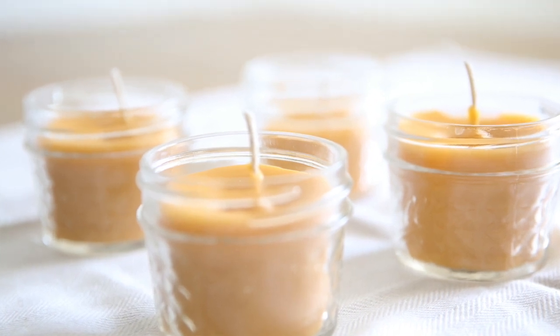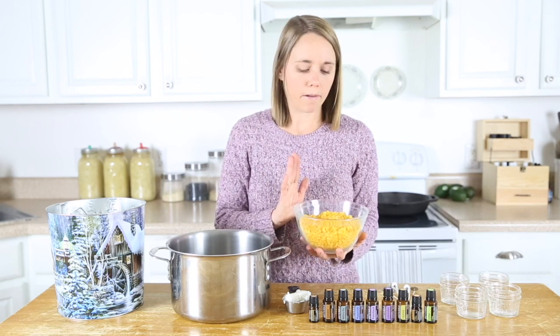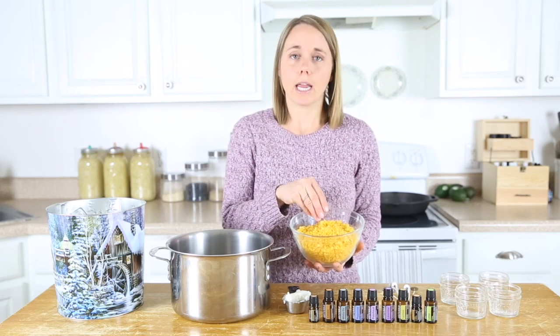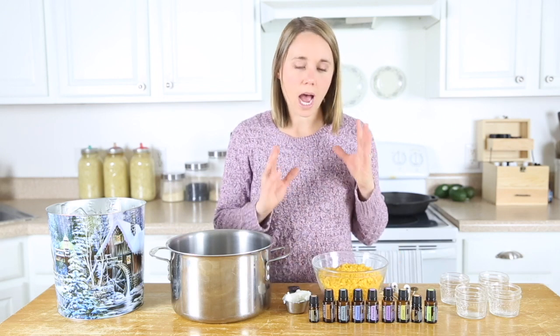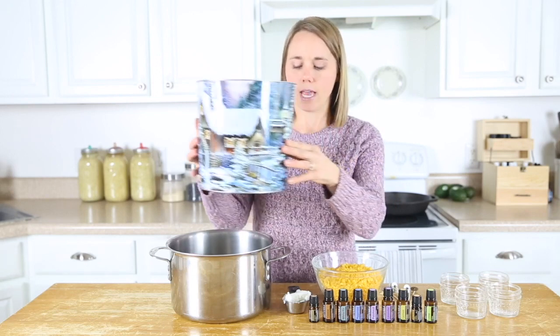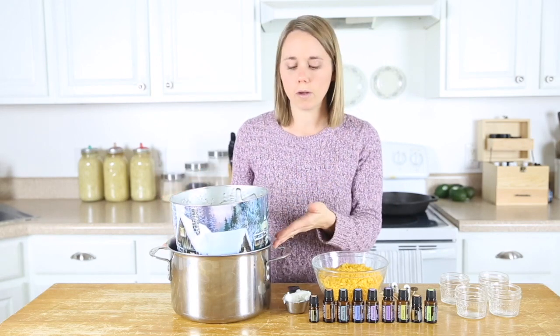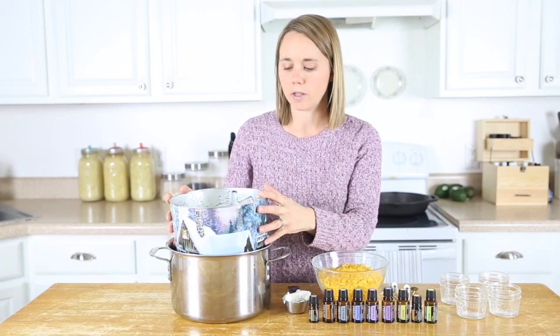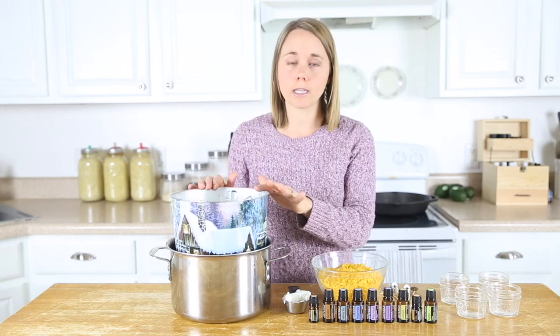The first thing we're going to do is melt our beeswax in a double boiler. Fair warning — beeswax, when it's melted, is next to impossible to get out of dishes. So I recommend using some kind of throwaway container. Today I'm going to use this old popcorn tin. Anything that fits inside of a large pot of water works, because we're going to boil the water and the beeswax is going to melt in there. After I melt this and pour it into my jars, I'm just going to toss the tin.